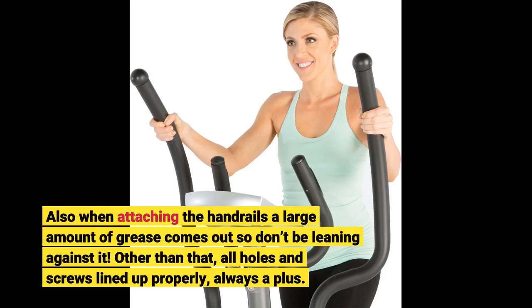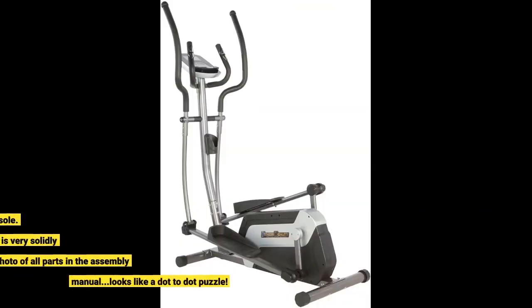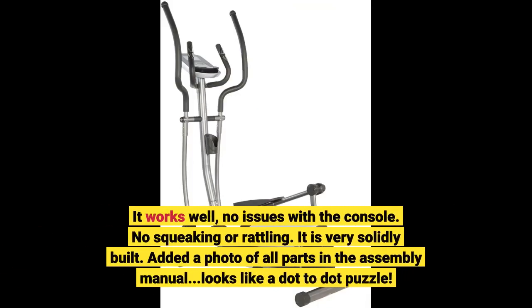Other than that, all holes and screws lined up properly — always a plus. It works well, no issues with the console, no squeaking or rattling. It is very solidly built. I added a photo of all the parts in the assembly manual — looks like a dot-to-dot puzzle.